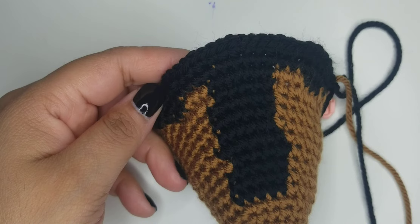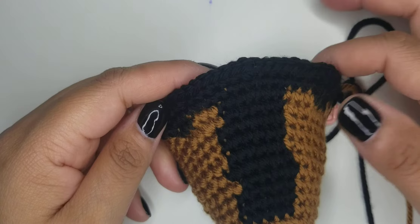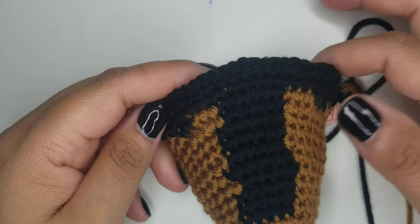This is at the end of round 17 when you start to increase for the head. As long as these are straight down like this, you should be fine.